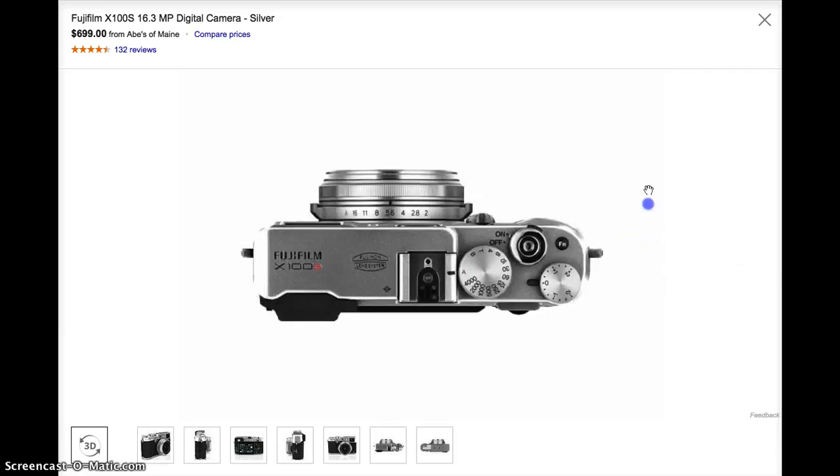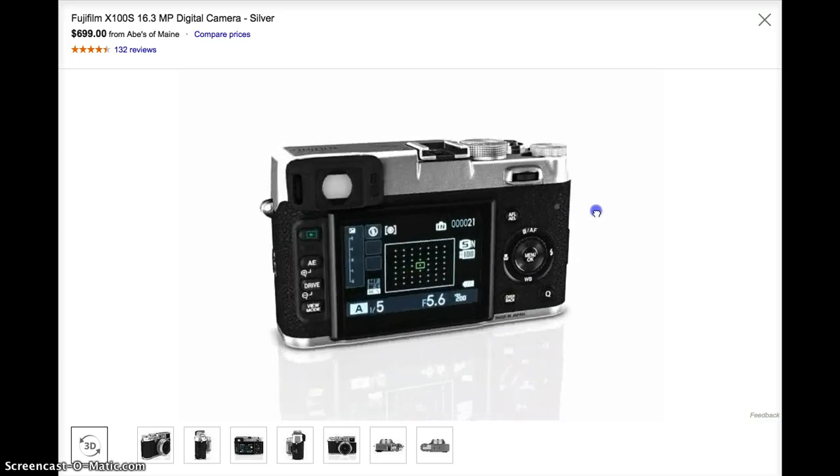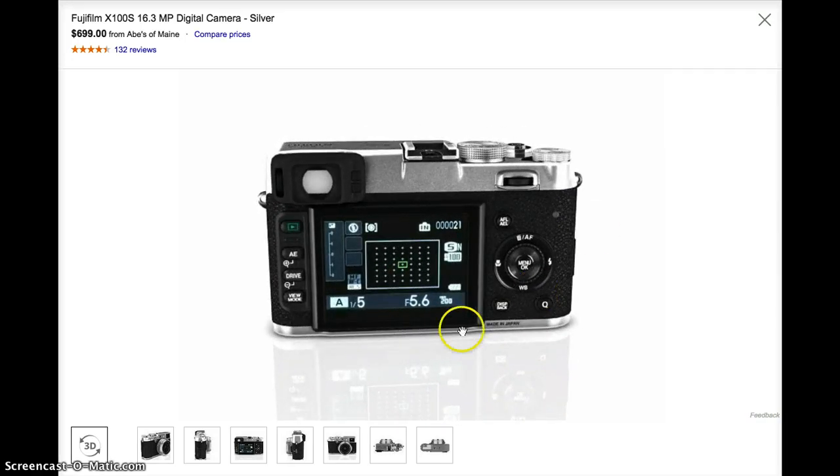This is most effective whenever you are viewing left to right, though it does give some functionality top-down as well. It gives a nice view of how the camera would work. This is the desktop view; they also have it ready for cell phone and tablet use.